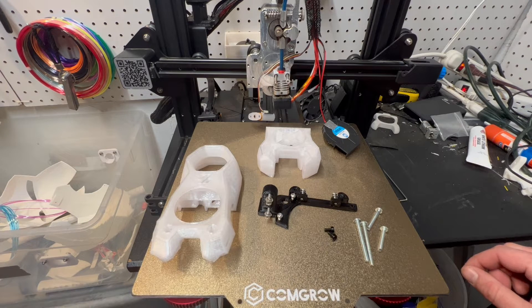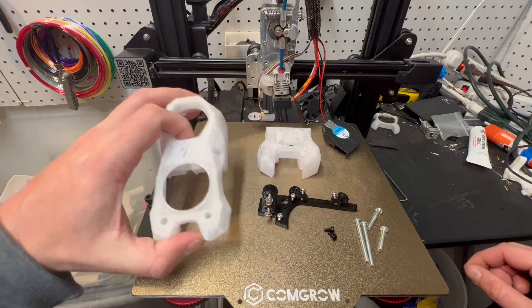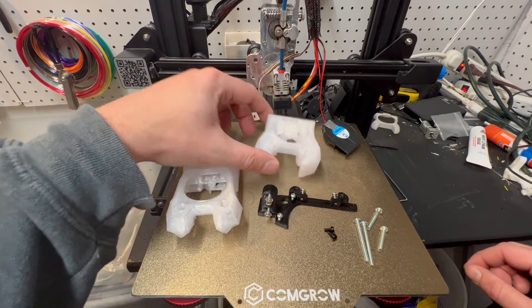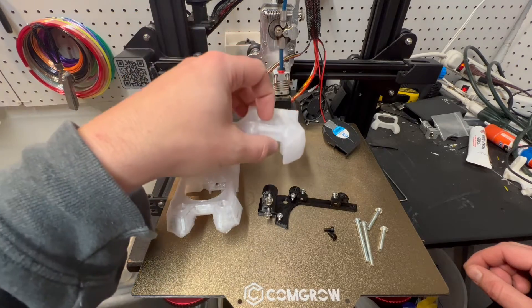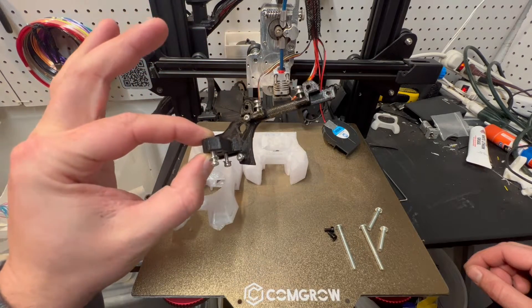This is the Stealth Burner for the Micro Swiss Ender 3. These are the parts you're going to need. This is the Stealth Burner part for the front end, unmodified. It's the Stealth Burner bottom part — I just added a couple little screw holes in there. And then this is the custom mount I made for the Micro Swiss hot end.